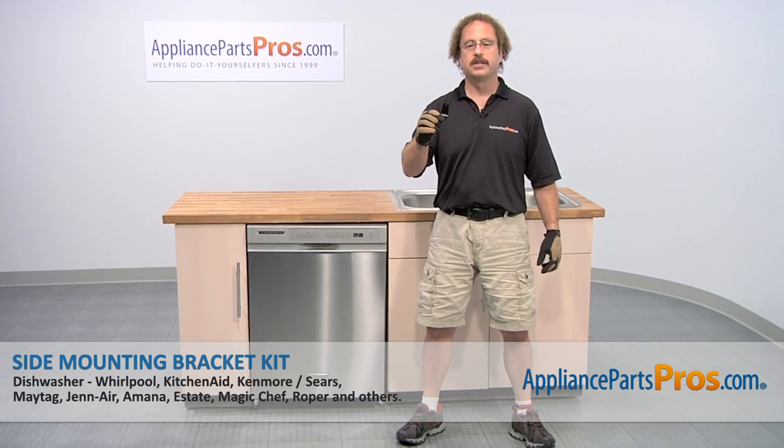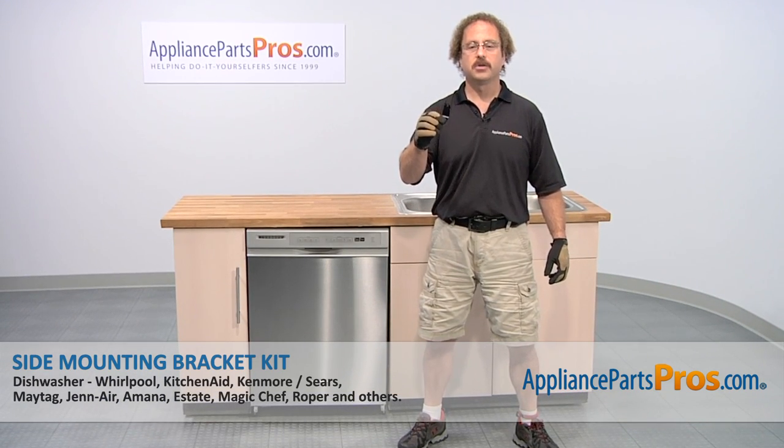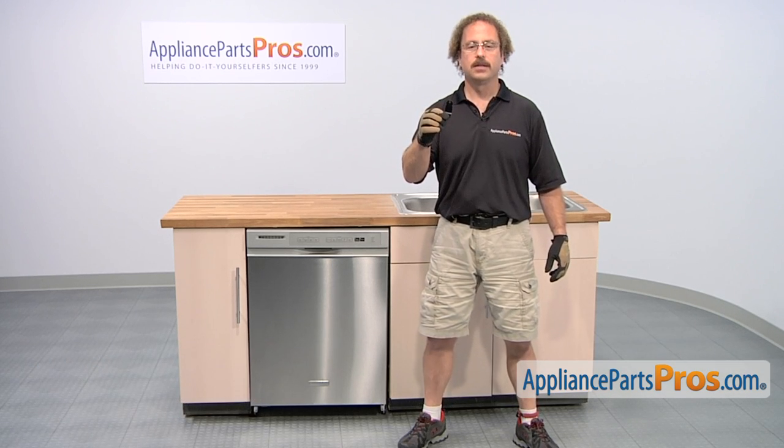In this video we're going to show you how to change out the KitchenAid dishwasher side mounting bracket kit. It's going to be a very easy repair and should only take a few minutes. If you already have one of these, great. If not, you can click on the link below or get it at AppliancePartsPros.com.